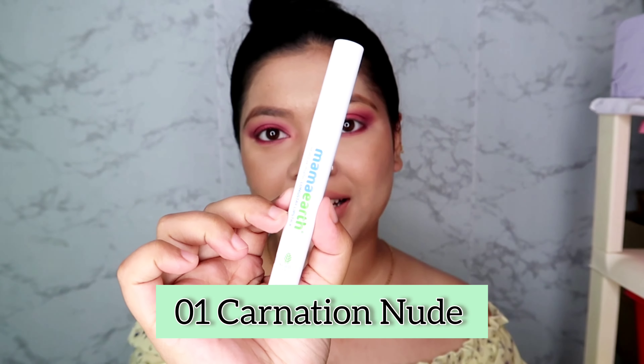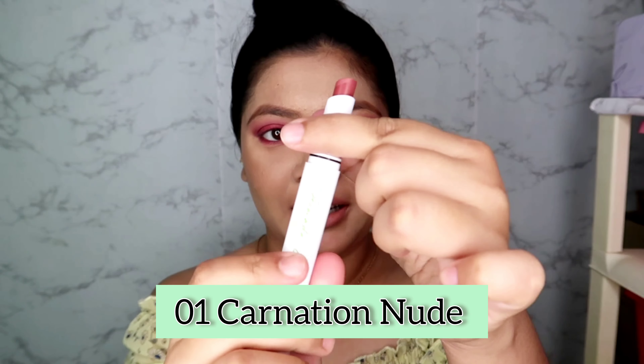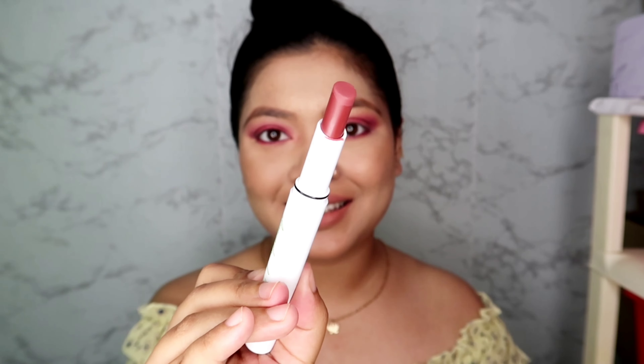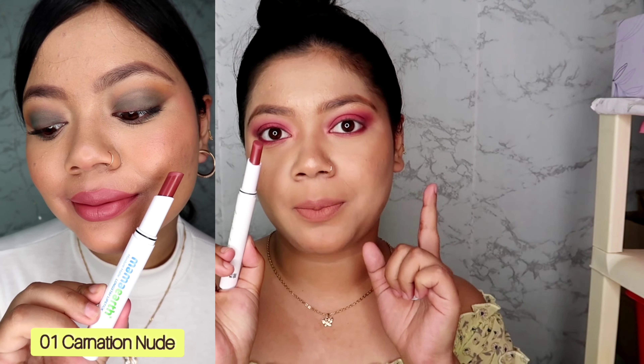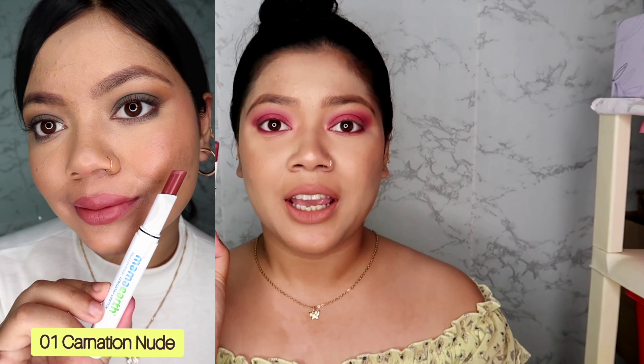The first shade is 01 Carnation Nude. It is a very nice pinkish nude color — as you can see, it will suit almost all skin tones. It is a very good nude color with some pink and brown undertone.